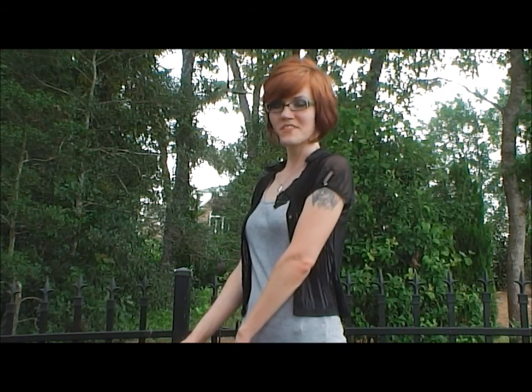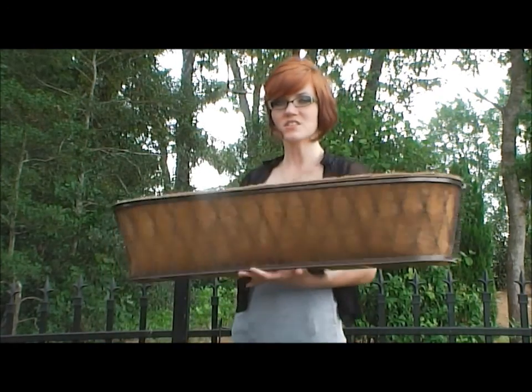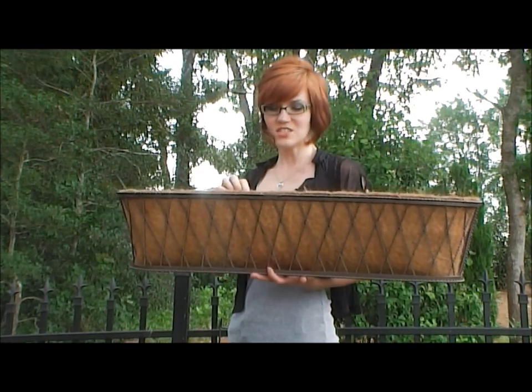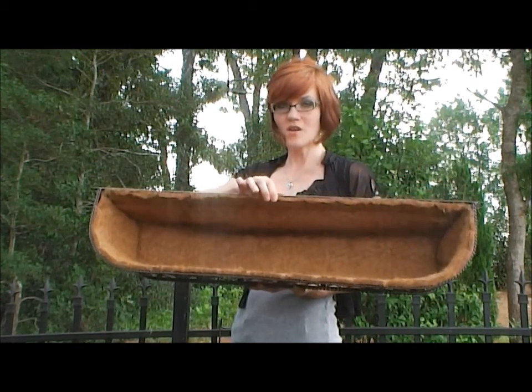Thanks for joining me today for another Griffith Creek Design product video. Today I'm going to show you the Barrington planter. This planter is available in 24, 30, and 36 inches. It features a pre-inserted cocoa moss liner.